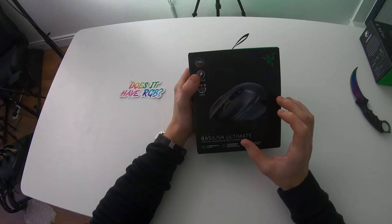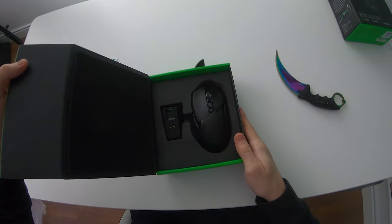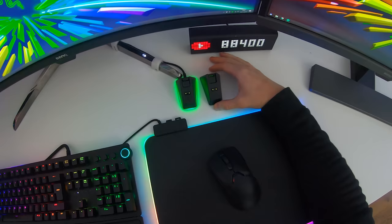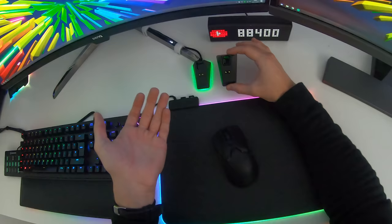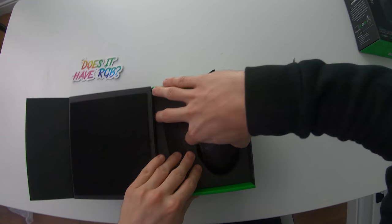Without further ado, let's get this guy unboxed with the old Karambit knife right here — just one bit of tape. It's held on by magnets. Opening this up you're going to be greeted with the Razer charging dock — literally the exact same charging dock we already have here, but for another Razer mouse. I'm not entirely sure if I'll keep both docks in my setup since I really don't need two; they do the exact same thing.